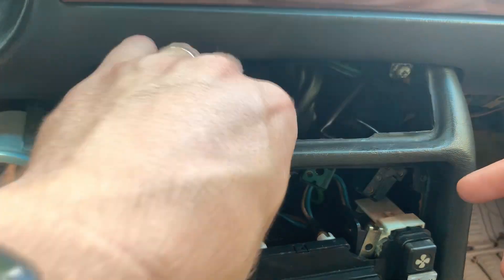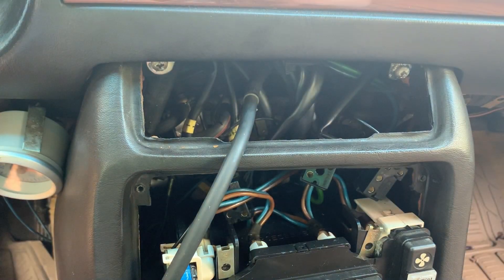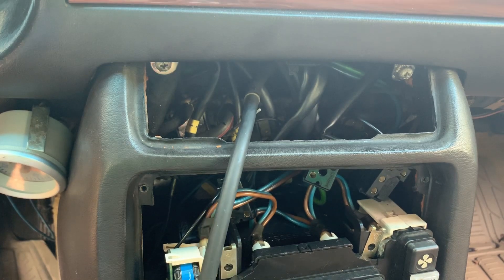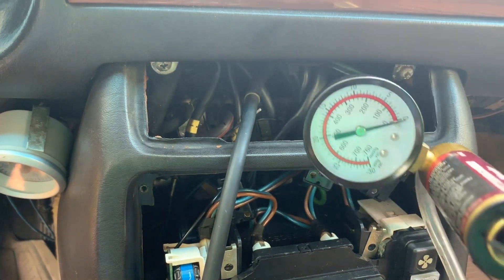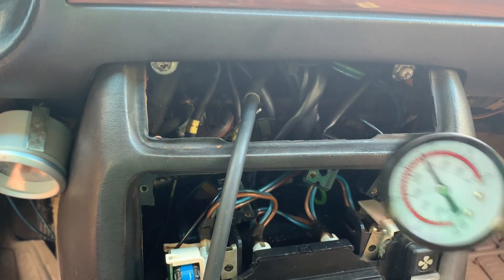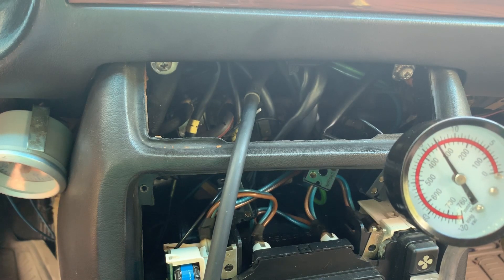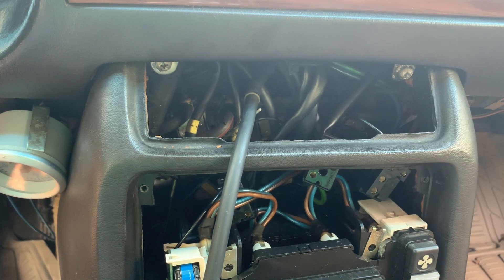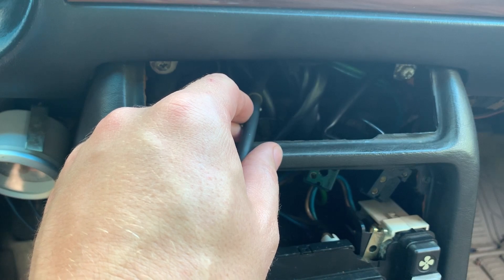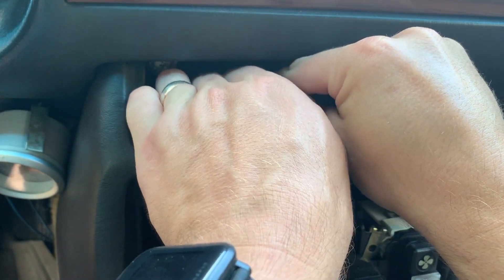So what I've done here — I've pulled off this one and plugged in my vacuum pump. We'll just pump it up and you can see — this is a good one. That one is for the center vents and it's holding vacuum fine. I can hear the vents close, so that one is no problem.